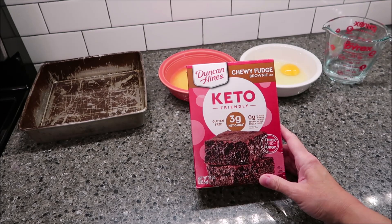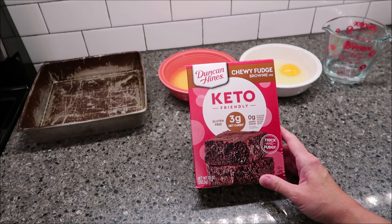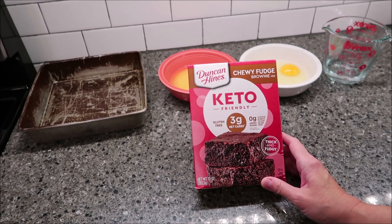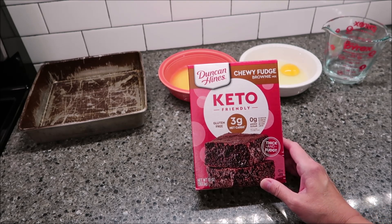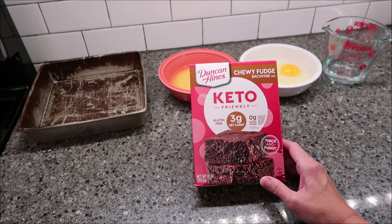Today I'm going to be making the Duncan Hines Keto Friendly Chewy Fudge Brownie Mix. It was $5.49 at Kroger and this was a requested video. So if you're wondering why I'm making keto brownies when I'm not keto — well, we do try lots of different foods. It's fun to try different things, and I had been curious when I saw them at the store, wondering what they would taste like.